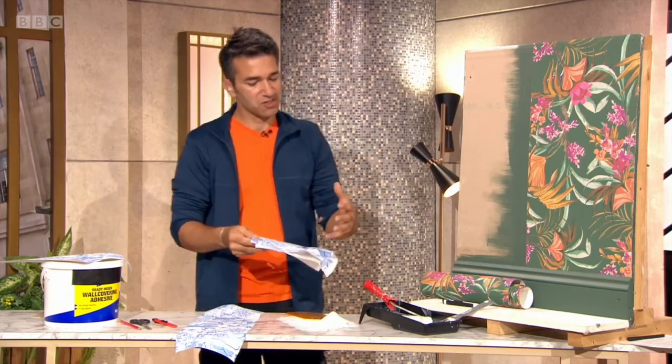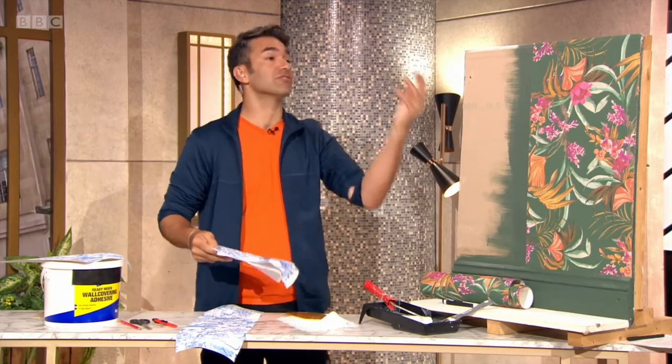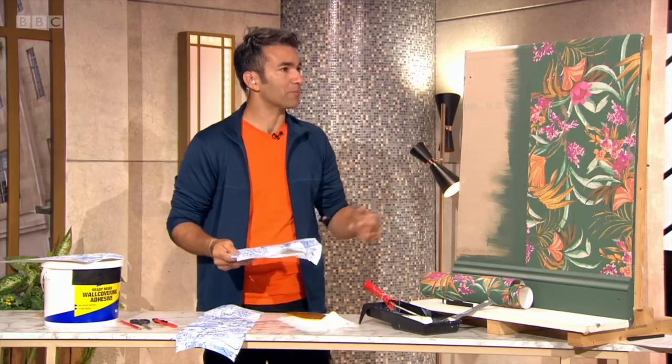How expensive is that compared to normal wallpaper? It's comparable, again, with any designer. I've seen them from around £15 up to £150 — so it's the same as normal wallpaper. Tricky pattern, that is.